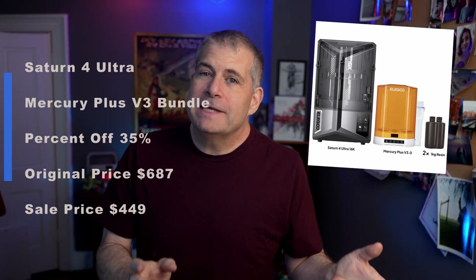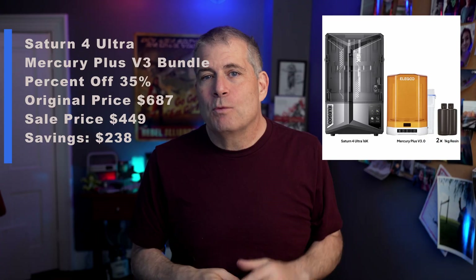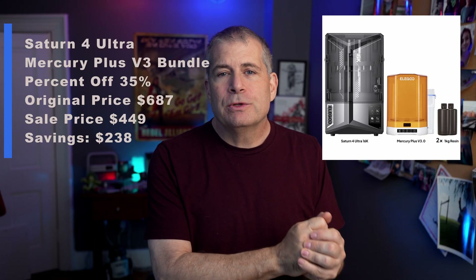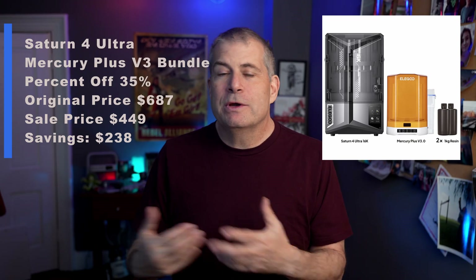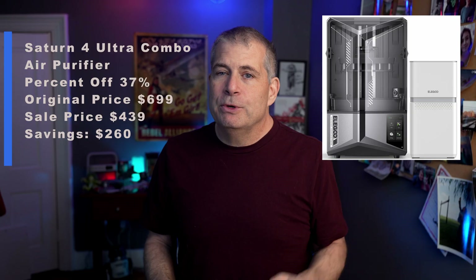Next up is the Saturn 4 Ultra with the Mercury Plus V3 bundle — that is a really big washing and curing station, really fantastic. I've used it, it's great. Original price is $688, the sale price is $450 — that is 35% off, a discount of about $240. There's also the Saturn 4 Ultra combo with the air purifier, which is 37% off, originally $700, on sale for $440 — a discount of $260.